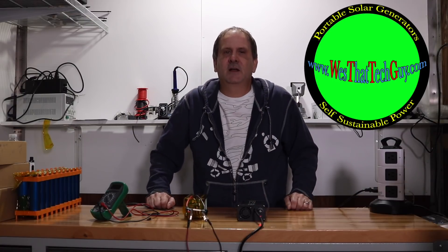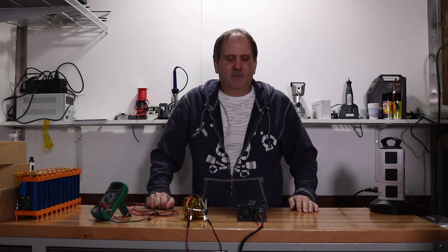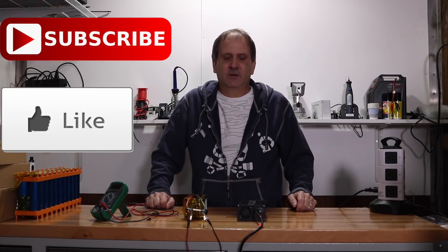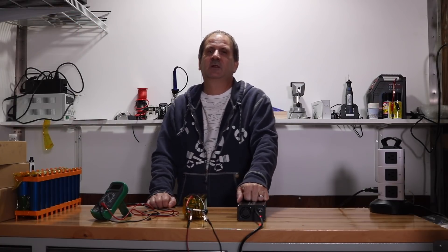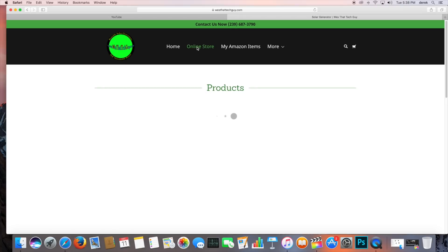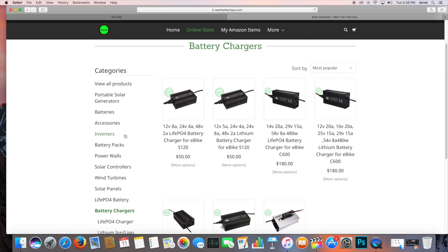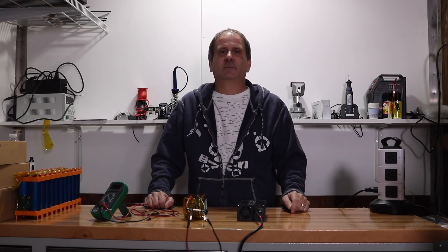If you guys have any questions about the battery charger or pricing, be sure to go over to westattechguy.com, also solarjenny.com — one and the same. Or if you have any direct questions, put them in the comment section below and we'll be happy to answer. These are on the website for sale. If you can't find them, go to the online store, go to the left side of the window, scroll to the bottom where it says 'battery chargers' and that's where you'll find them. Anyway guys, I'm Wes — we'll see you on the next one, peace.